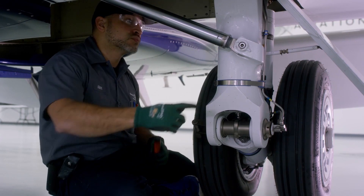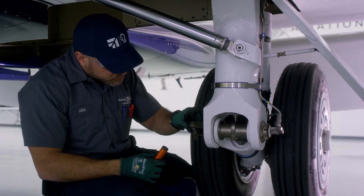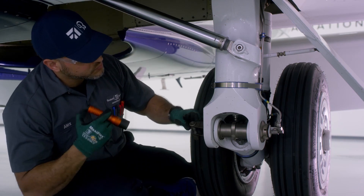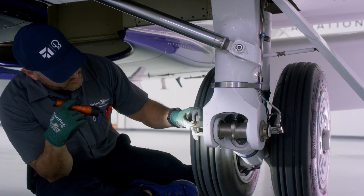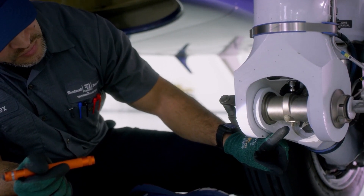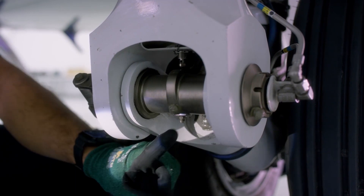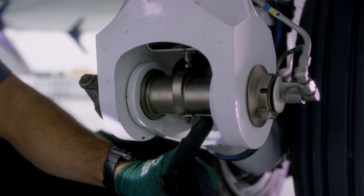Alex is going to demonstrate the location of the lubrication points on the main landing gear. He's going to show us where the grease zerks are for the main landing gear and the actuator. The up block rollers will get ACF 50, along with the hinge for the trailing link pin spacer. Some airplanes do not have these grease zerks, and it's a good place to apply ACF 50 at the seams for this spacer.